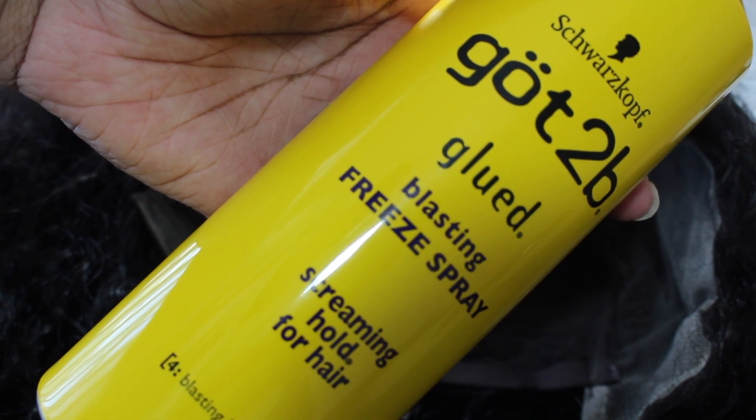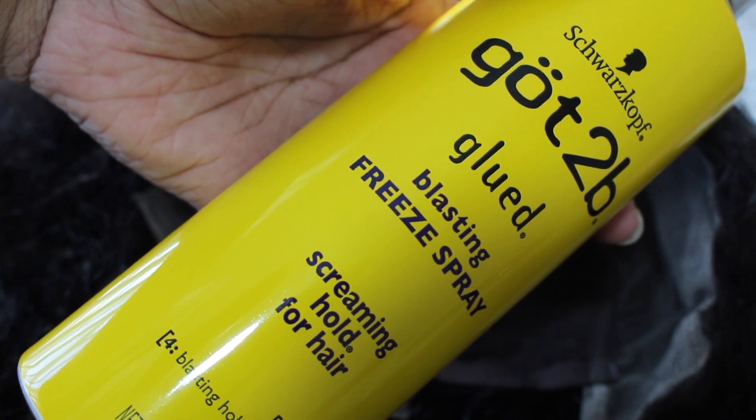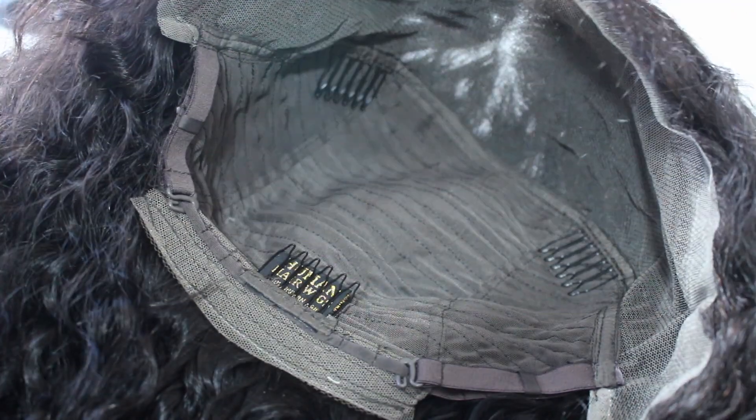After that, I'm just going to be using this Got2Be Glued Blasting Freeze Spray just to protect the lace from the color. Now I'm using a blow dryer just to set that in place.